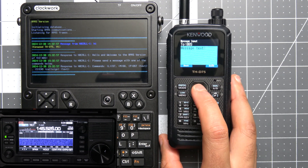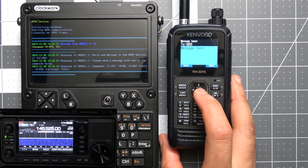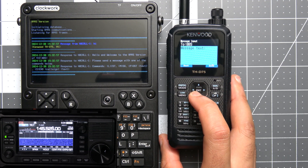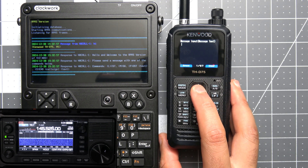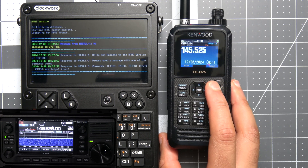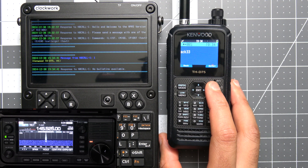Let's start with the first command on the list. We'll send a message to the BBS with just 'L' for list. We'll enter that in, hit OK, then hit send. Here we can see there are currently no bulletins on the BBS.